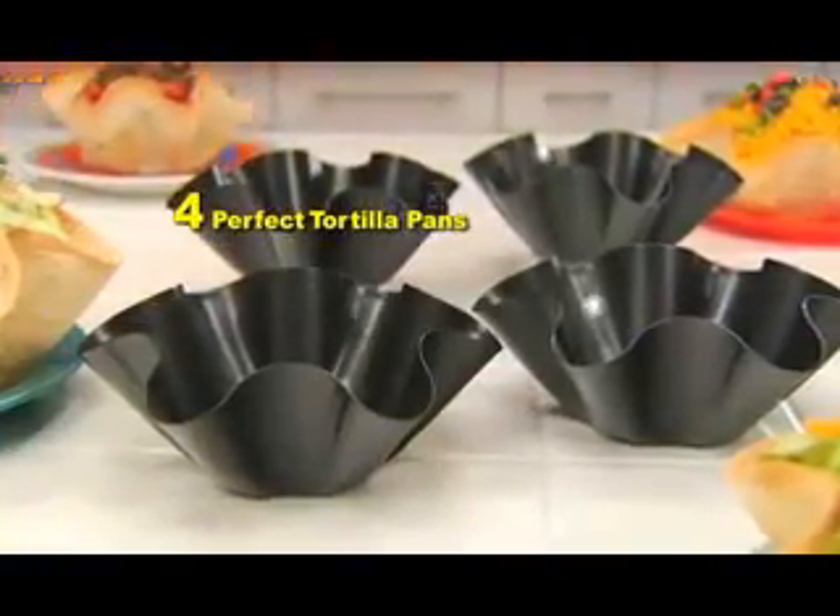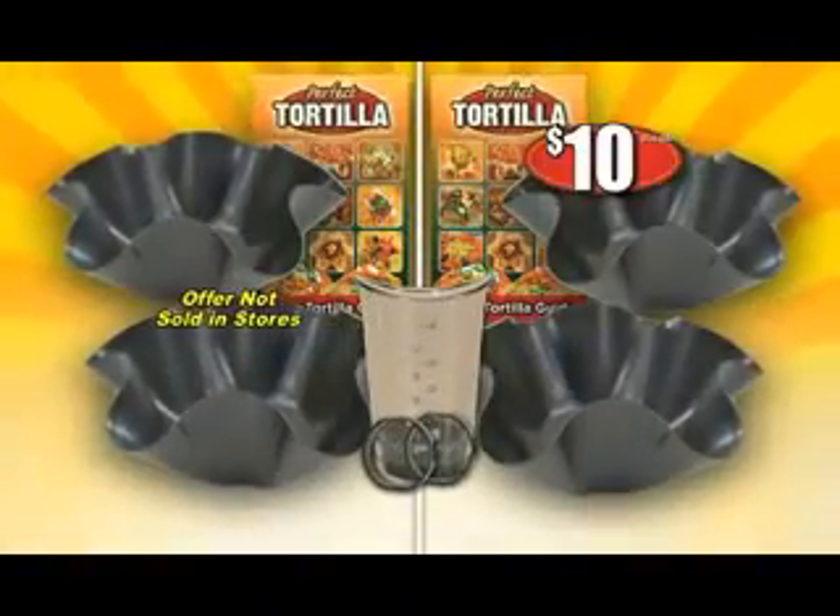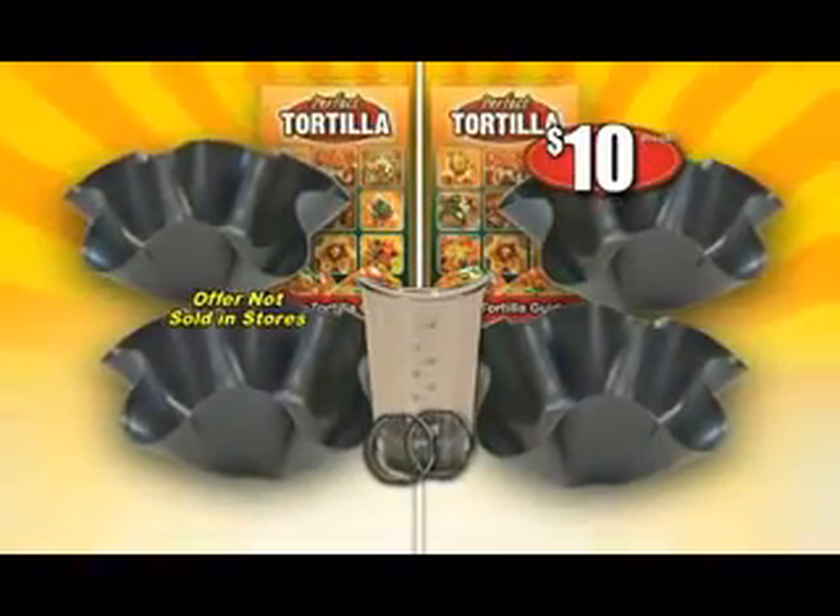You get it all: four Perfect Tortilla Pans, two recipe books, plus the cut-and-cup — all yours for just $10. Call or go online now.